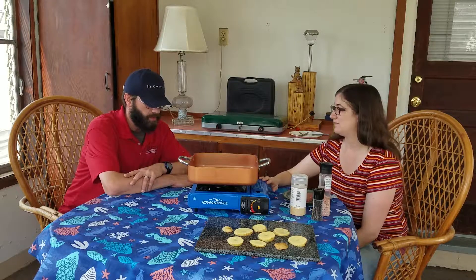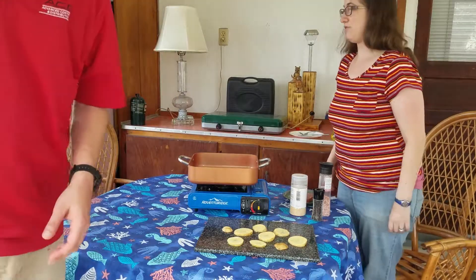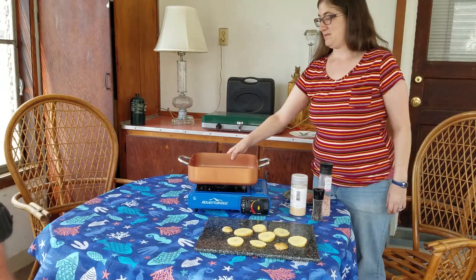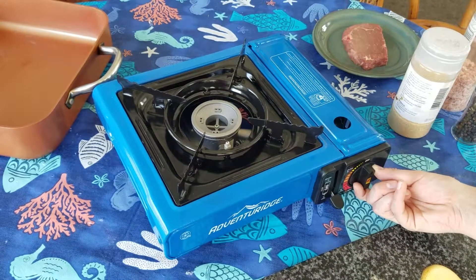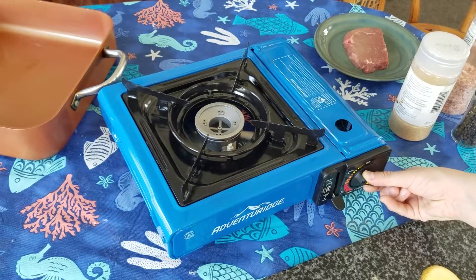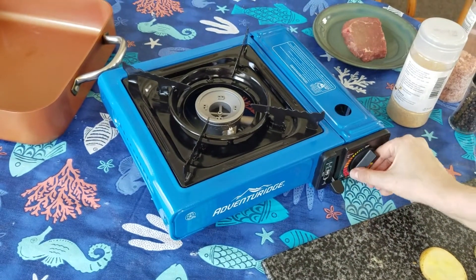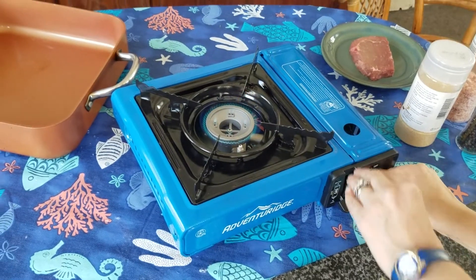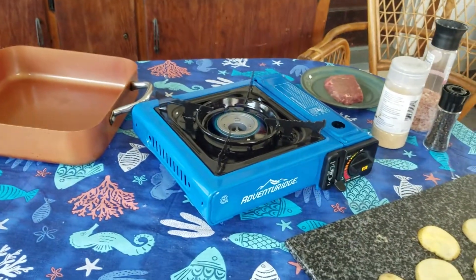All right, let's light it up. We're going to light it up, preheat it, and then we can season the stuff. Okay, it's locked in. Where's the ignition? You got to turn it all the way. There we go. We'll put it at like medium high like that.